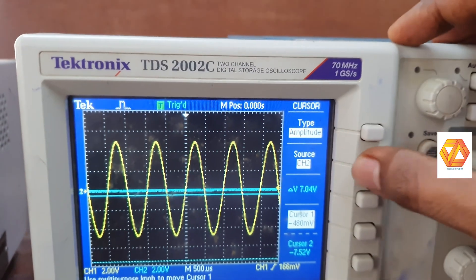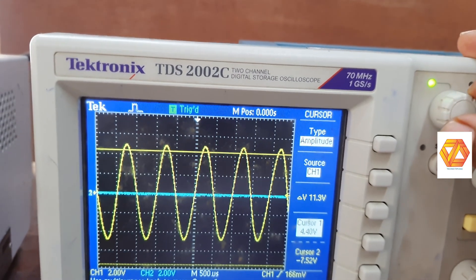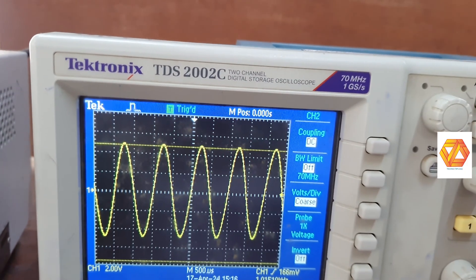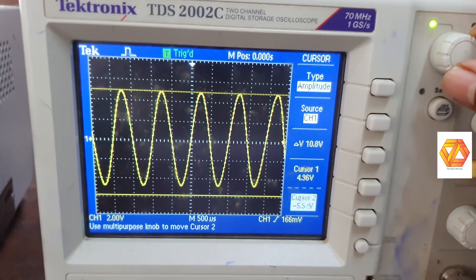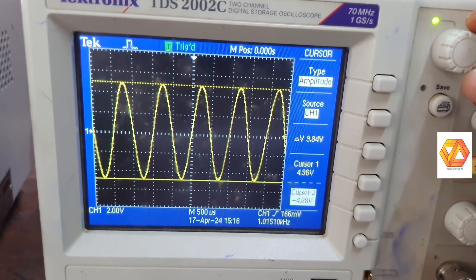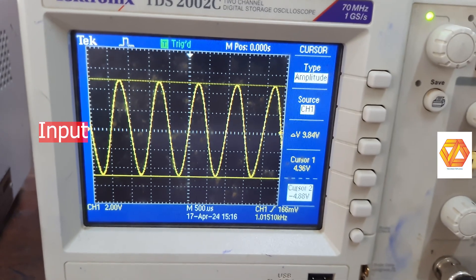Use the cursor to measure the amplitude. Now you can see that delta V, that is V peak-to-peak, is approximately 9.84 volts.